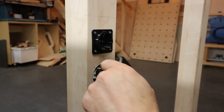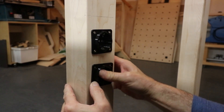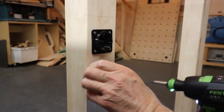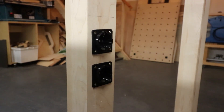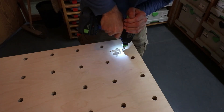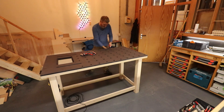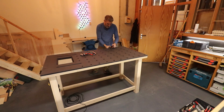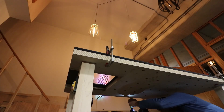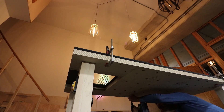I did not add glue in case I wanted to replace it in the future, so I just took out the screws from the bottom two layers and replaced them with longer ones.